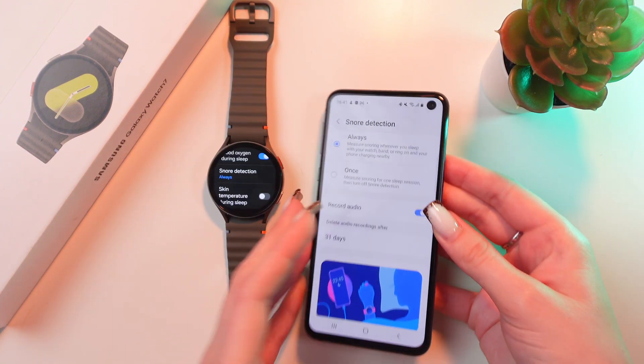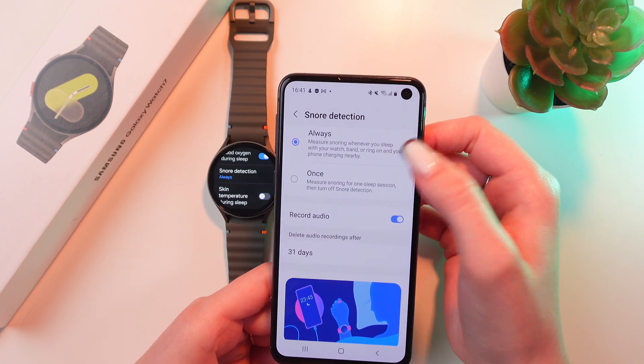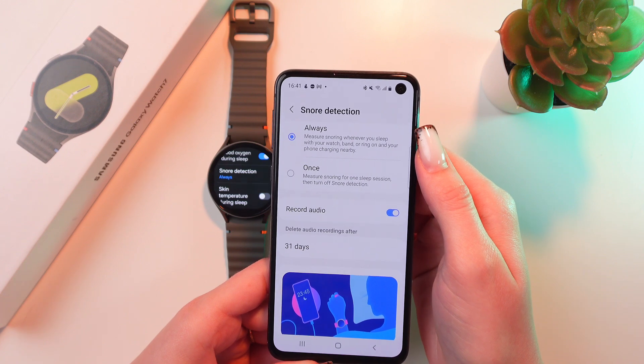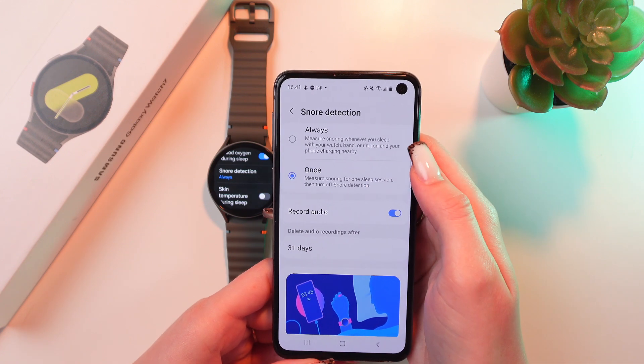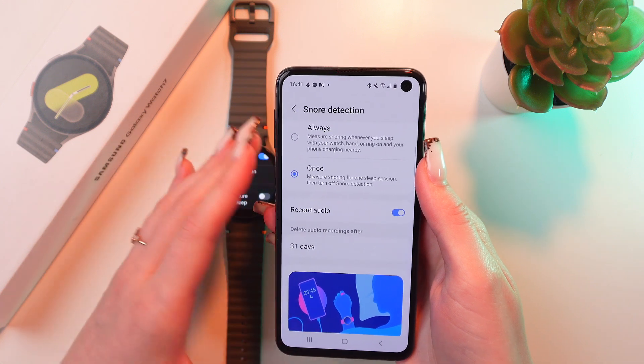Now you can either choose Always to measure snoring whenever you sleep with your watch band on, or with your phone charging nearby, or you can switch to Once to measure snoring for one sleep session and then turn off snore detection.